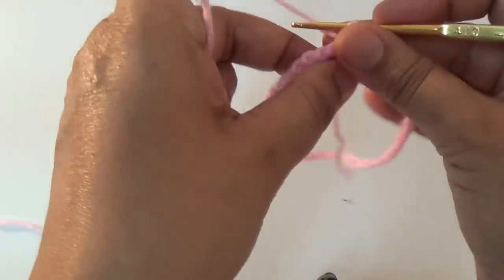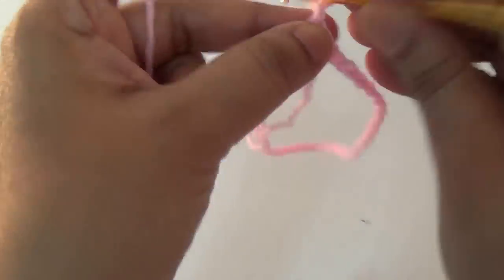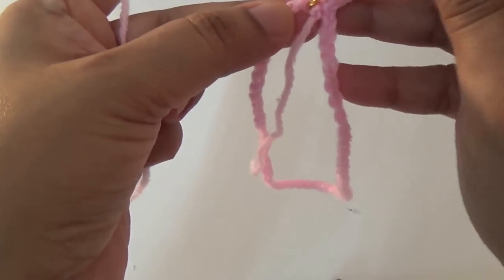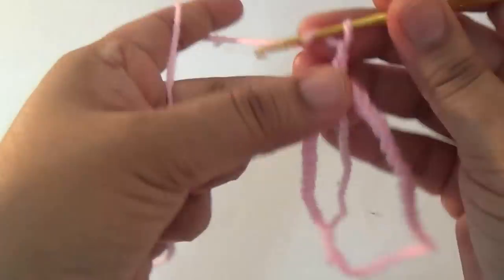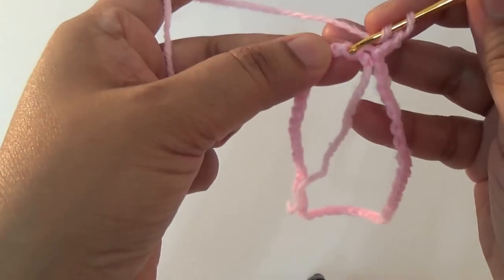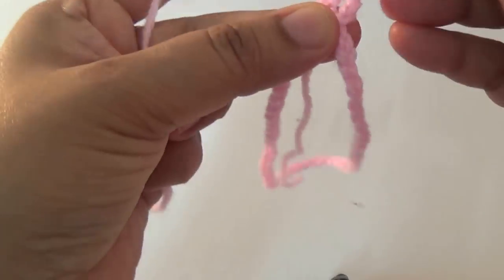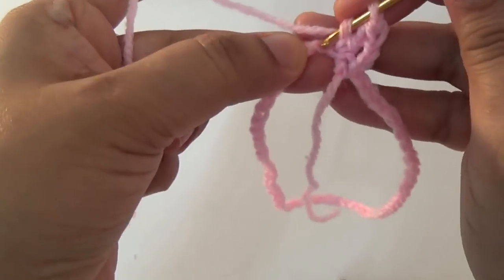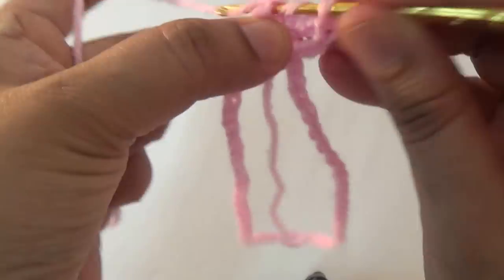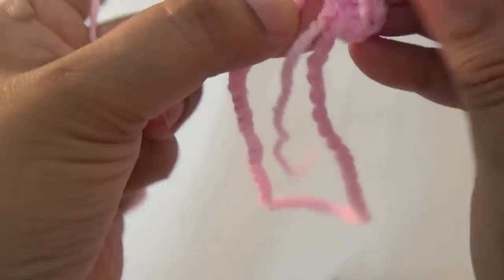Take two chains — this is your first double crochet — and then in the next stitch you make one double crochet. Repeat all around, one double crochet into every stitch.